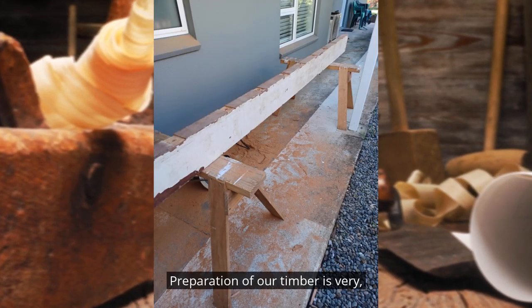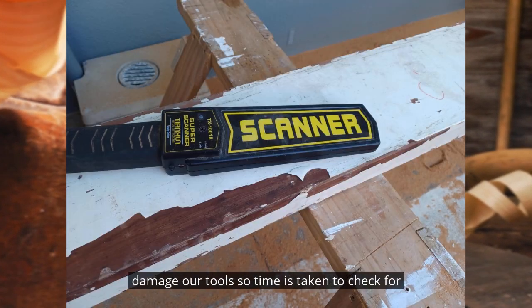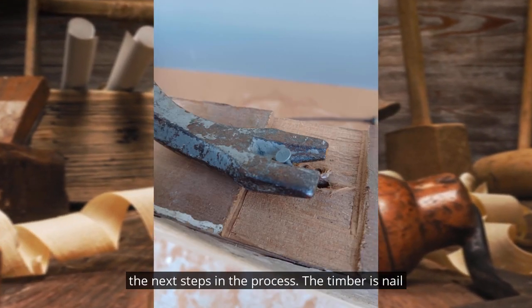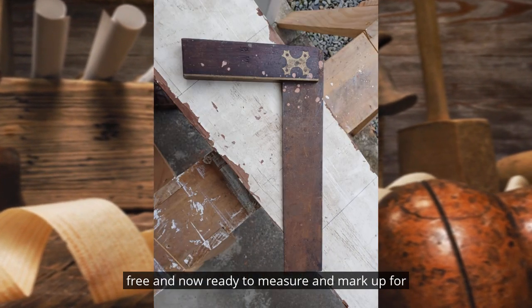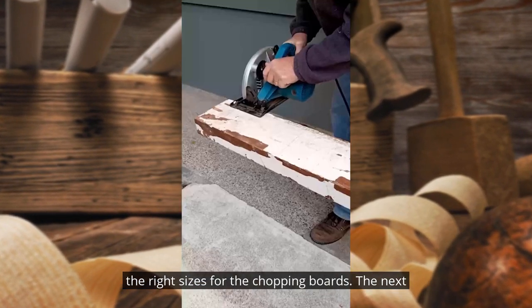Preparation of our timber is very important. We need to ensure we don't damage our tools, so time is taken to check for nails and then remove them prior to moving to the next steps in the process. The timber is now nail free and ready to measure and mark up the right sizes for the chopping boards.